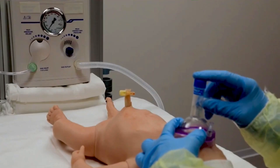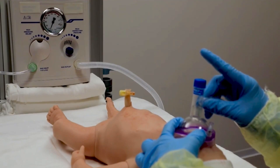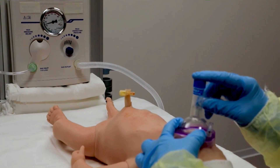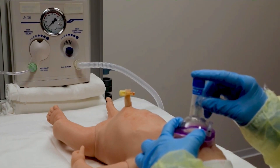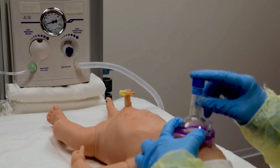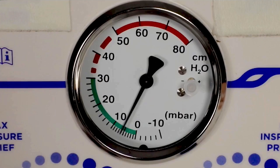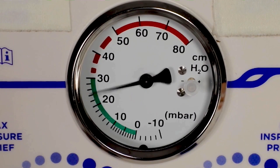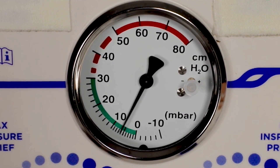It can be difficult to deliver PEEP with a self-inflating bag. The T-piece resuscitator delivers consistent inspiratory pressure and positive end expiratory pressure, or PEEP. PEEP helps achieve stable lung inflation, removes fluid, and prevents air spaces from collapsing during exhalation. Preterm babies especially benefit from PEEP during assisted ventilation. The suggested initial PEEP setting is 5 centimeters water.